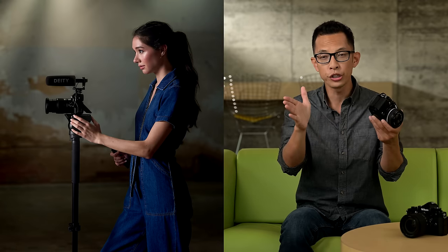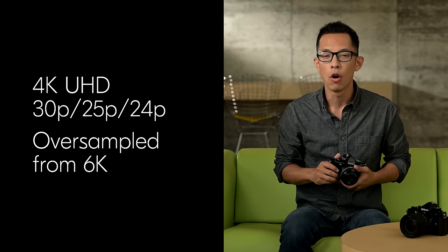The ZF also impresses with its video performance. You can choose to shoot 4K UHD oversampled from 6K in H.265 10-bit, with SDR, HLG, or N-Log tone modes directly to the internal cards without the use of an external recorder.